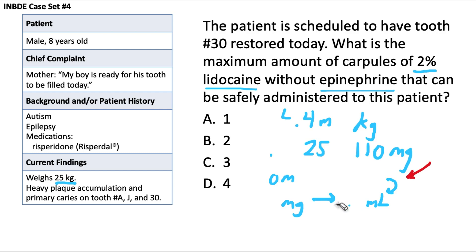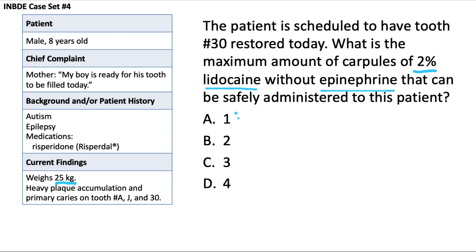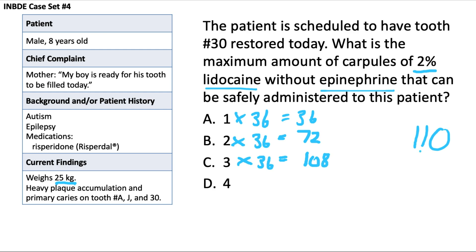One carpule is 36 milligrams — too low. Two carpules is 72 — still under. Three carpules is 108, which is just under our limit of 110, so that looks really good. Four carpules would be 144, which exceeds the limit. So the maximum number of carpules that can be safely administered is 3 — answer choice C.